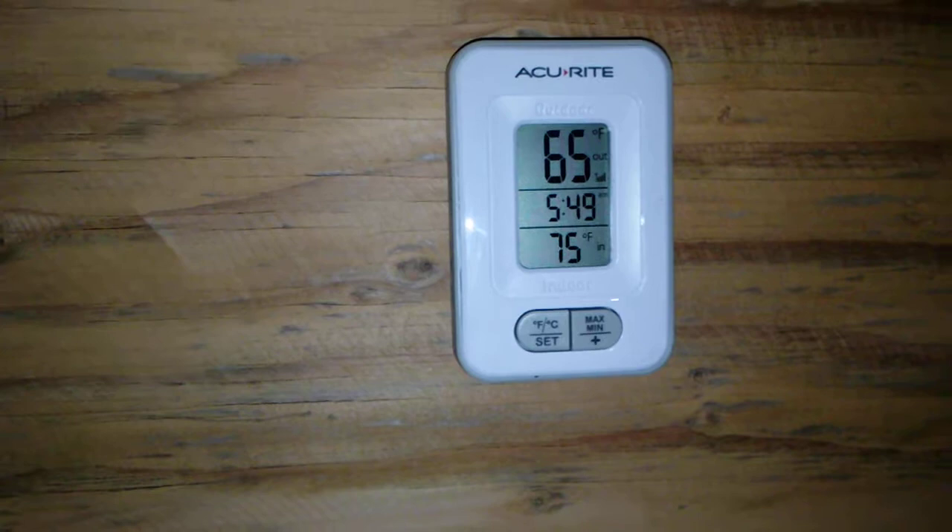It is 65 degrees outside, so being fall in here, it's 5:49, exactly 40 minutes after the last video, and it is 75 degrees in here. That 75 degrees is because of that — I've already boiled one pot of water to do my dishes and you can see there's a little bit of steam coming off there, so that's got a nice temperature to it.